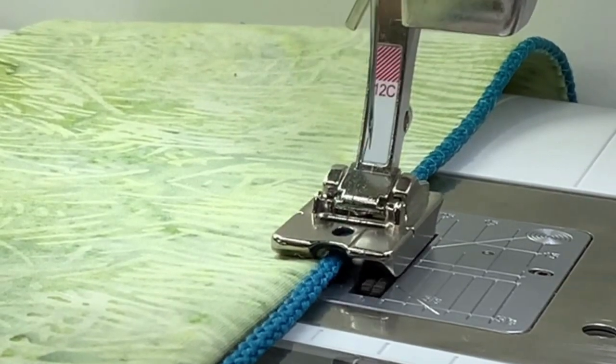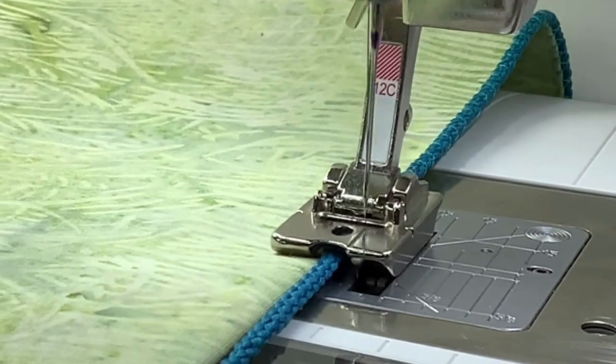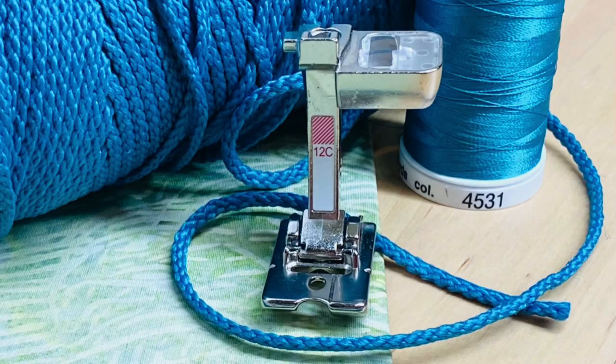Hi, I'm Susan with SewFeet.com and this footnote is about corded edges. This is an easy way to add a decorative touch to a finished edge such as a jacket opening, a pillow edge, or even on the edge of a journal cover.